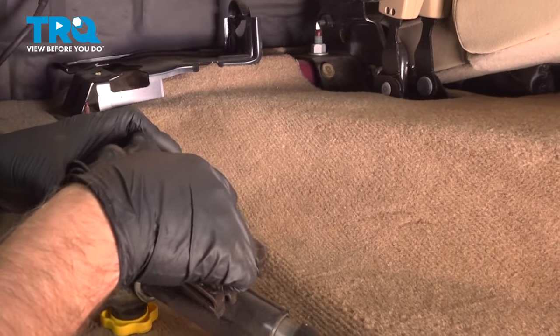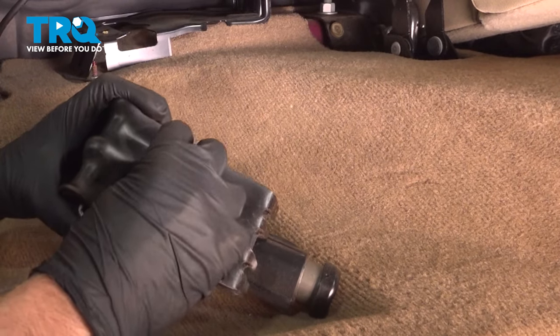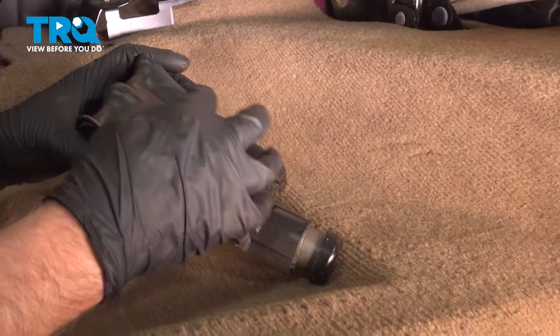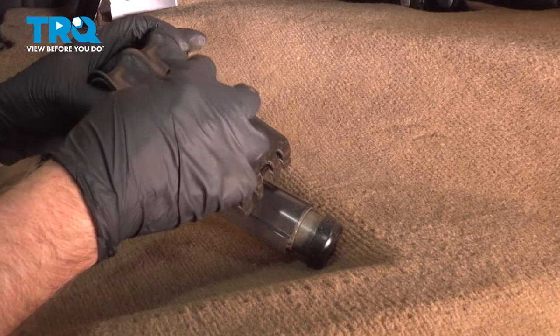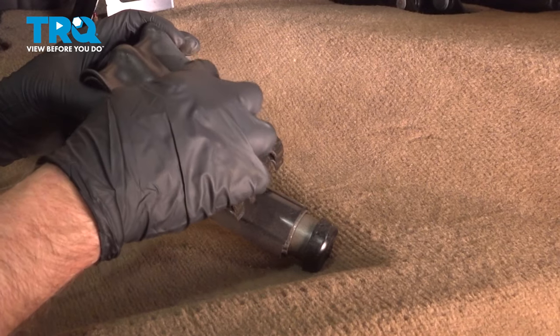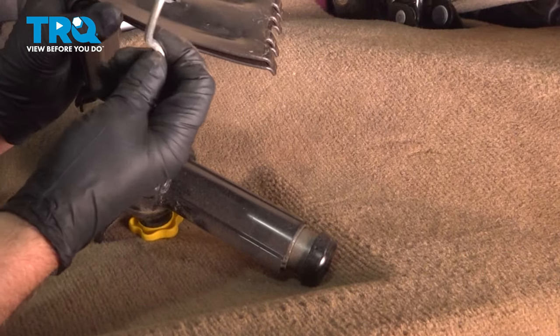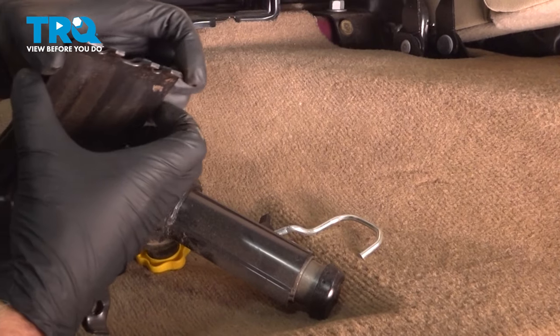You have the wheel chucks attached to the jack, so you want to loosen this wing nut up and separate those. Take that hook off. You can separate these.